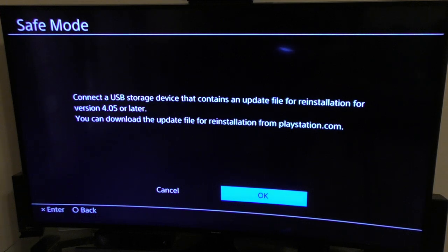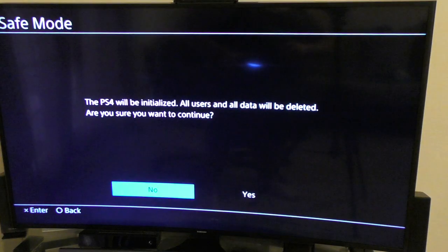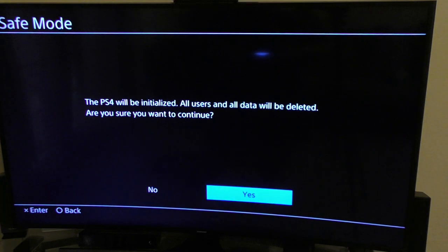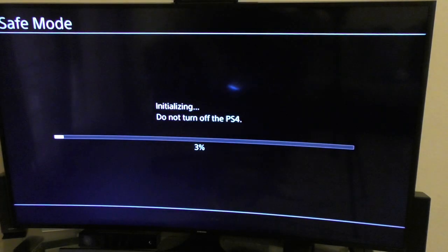It says right here: 'Connect USB, version 4.05 or later.' There you go. It says 'The PlayStation 4 will be initialized. All users and all data will be deleted. Are you sure you want to continue?' Yes. And that's it.